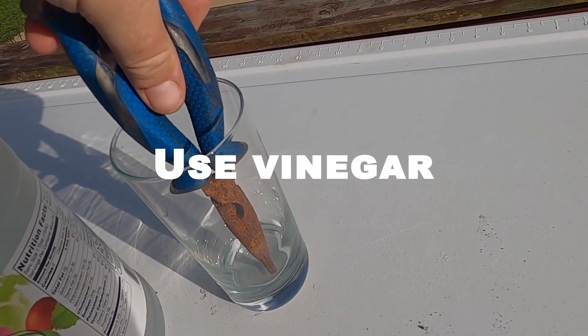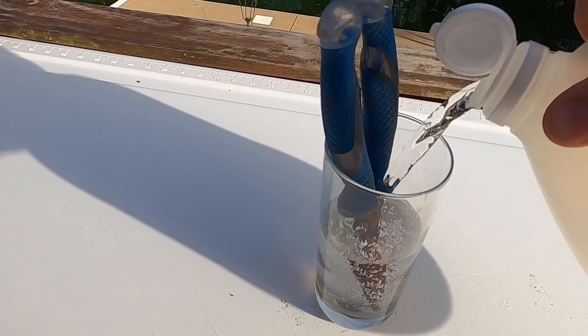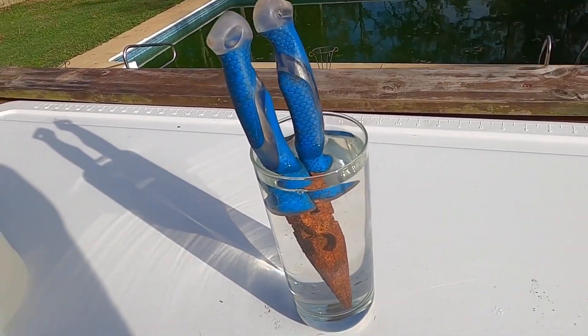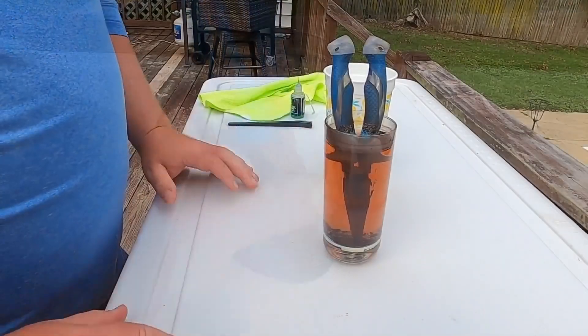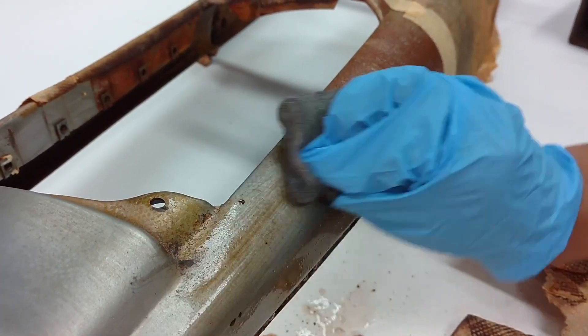One of the easiest and most effective ways to remove rust is to soak the affected area in vinegar. Simply pour enough vinegar over the rusted area to completely cover it, and let it sit for several hours or overnight. The acid in the vinegar will help dissolve the rust, making it easier to scrub away.